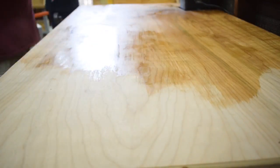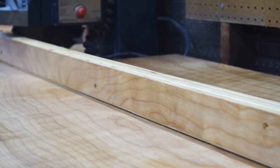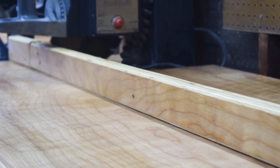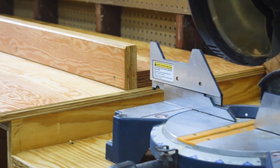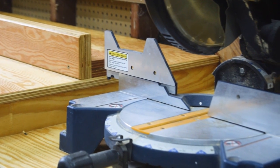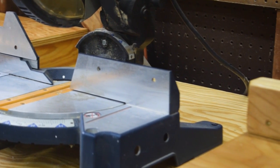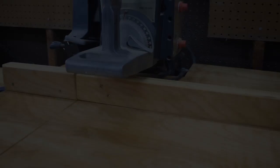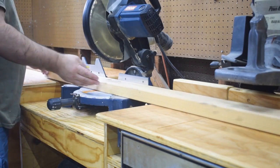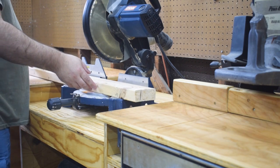This is mostly just for protection. You see that chamfer at the bottom front edge of the fence? That's so any sawdust won't keep your wood from sitting flush up against it. It's one continuous fence all the way down — I can cut long boards on both the miter saw and the radial arm saw, going long to the right and long to the left.